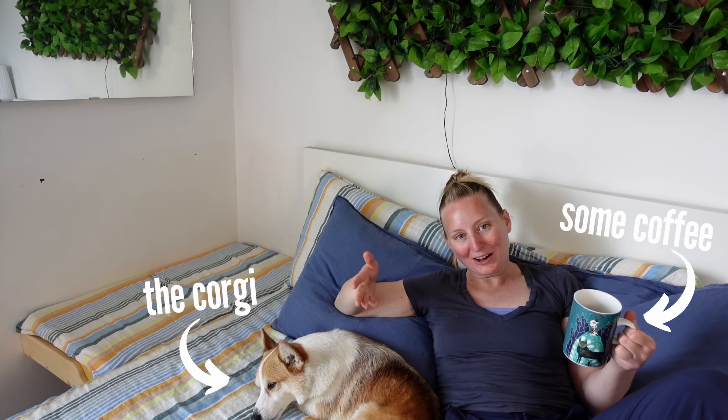Hello friends, good morning! I am finally coming to you live and in the moment because today is the weekend, and weekends mean no construction, no dust, and lazy mornings in bed with the corgi and some coffee.